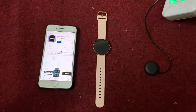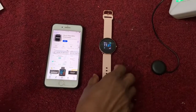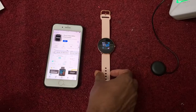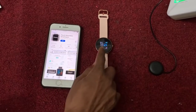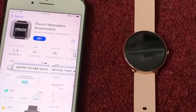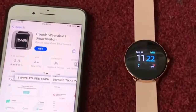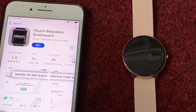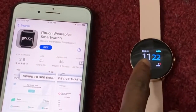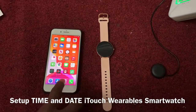Hello viewers, today I'll show you how to set up the time on your ITAS wearable watch. You can see the time is different — the phone shows 9:24 but the watch shows 11:22. To adjust the time, you need to download the app and connect, then the time will set up automatically.